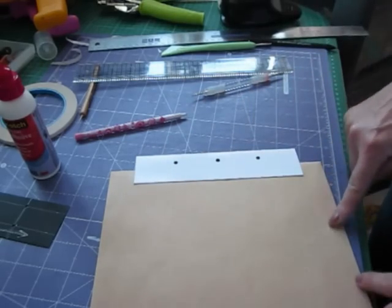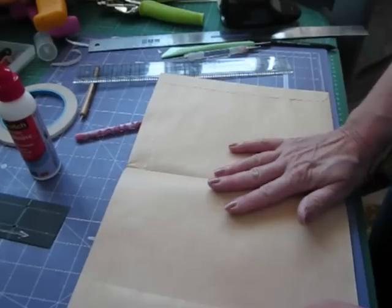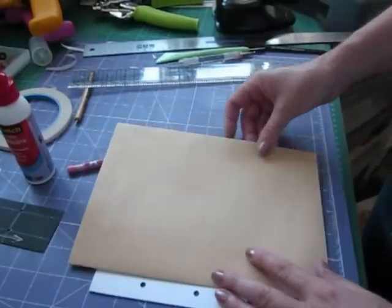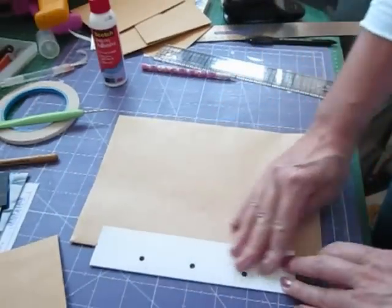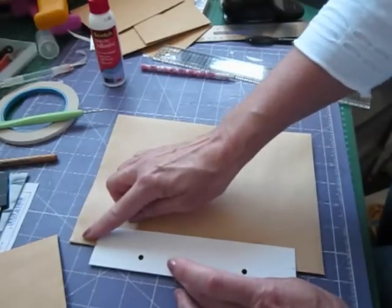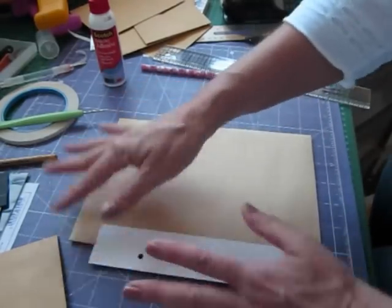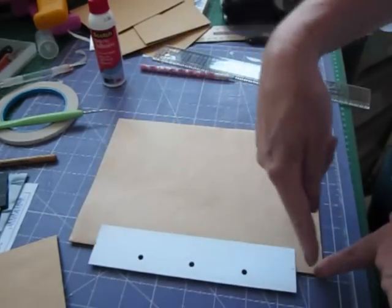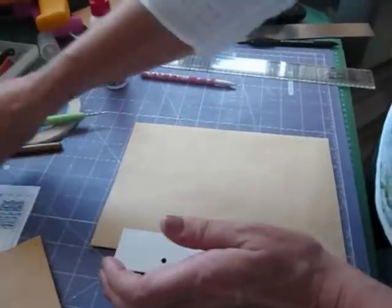You will cover that with your pattern paper, so that goes over the top. You can mat this any way you want to, and again mat the front as well. One thing I forgot to say: if you wanted it inked, you need to ink it before you put your binding strip on. Ink all around the edges of your envelope, right the way around and down the side crease.